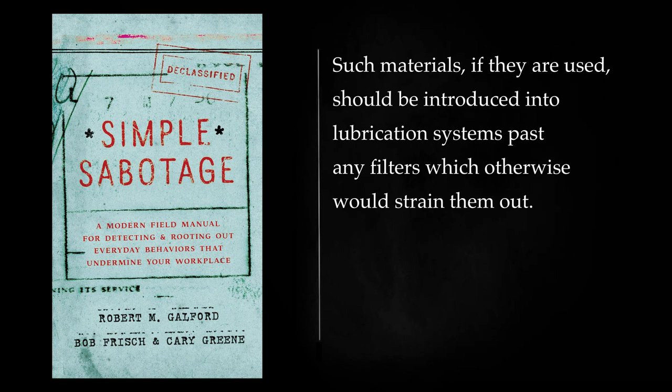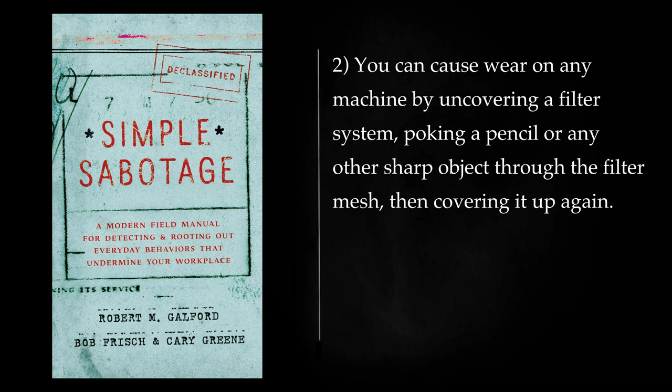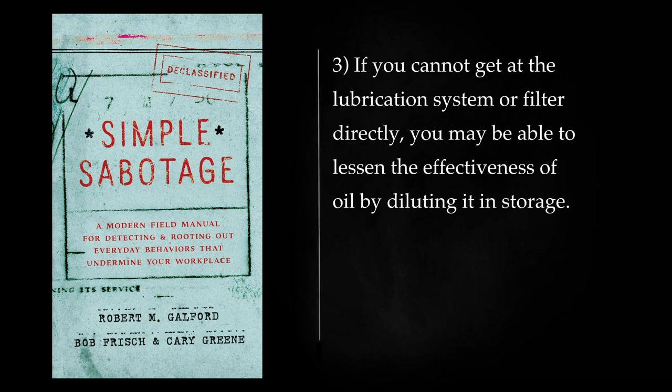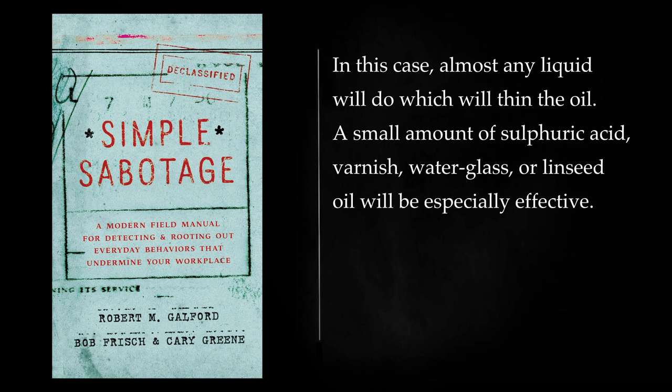You can cause wear on any machine by uncovering a filter system, poking a pencil or any other sharp object through the filter mesh, then covering it up again. Or, if you can dispose of it quickly, simply remove the filter. If you cannot get at the lubrication system or filter directly, you may be able to lessen the effectiveness of oil by diluting it in storage. In this case, almost any liquid will do which will thin the oil. A small amount of sulfuric acid, varnish, water glass, or linseed oil will be especially effective. Using a thin oil where a heavy oil is prescribed will break down a machine or heat up a moving shaft so that it will freeze and stop.